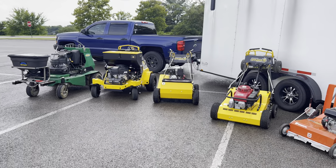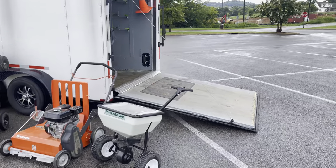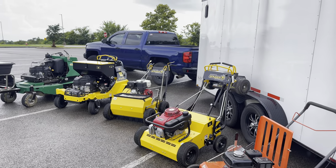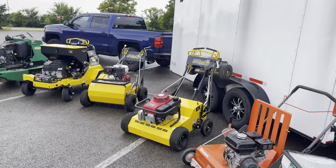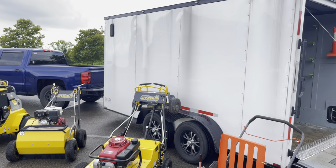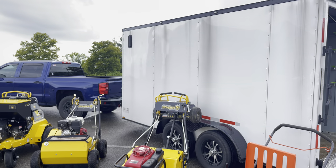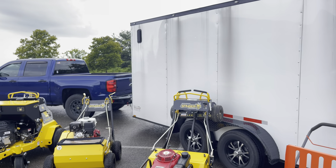All right guys, welcome back. I'm going to try and keep this video short. This is going to be my aeration setup tour. The aeration setup is going to be in my enclosed trailer — a 14 by 7.5 foot Spartan trailer, the one I showed you all in the equipment tour part 2.